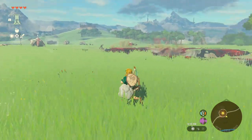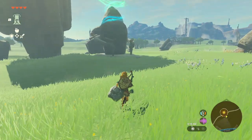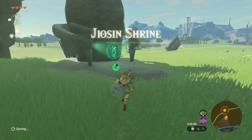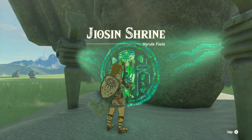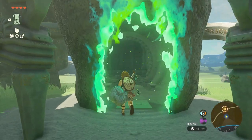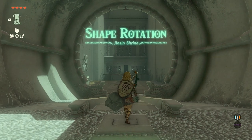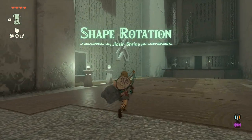There are timestamps in the description of the video and YouTube player as well, in case you want to jump to any part of this guide in particular. For this shrine we will need to rotate two sculptures to get them through different cutouts in the walls so they can get us to the very end of the shrine.